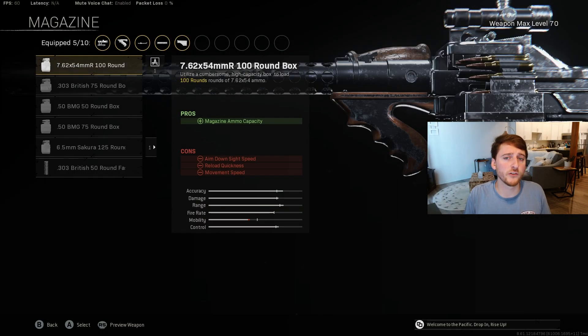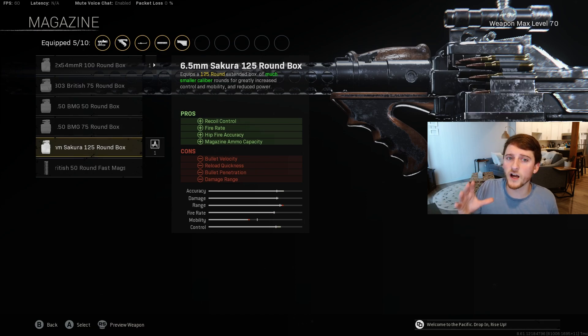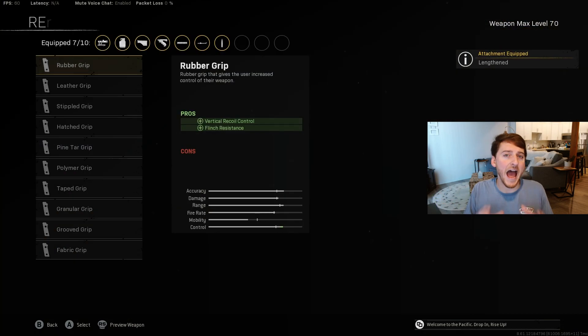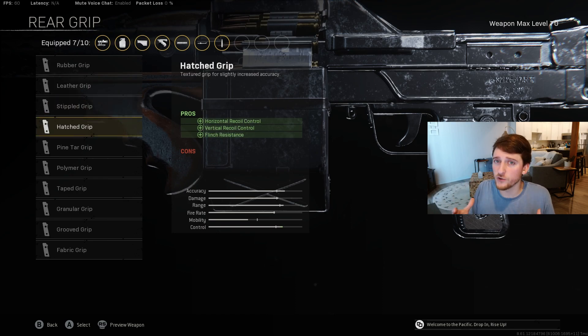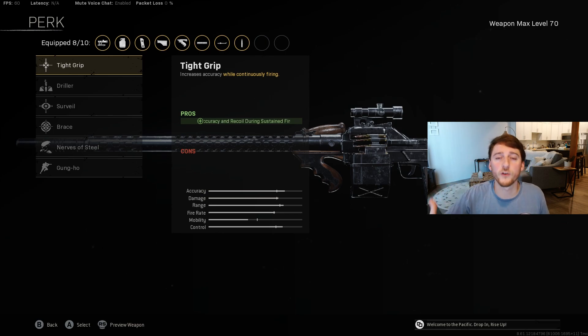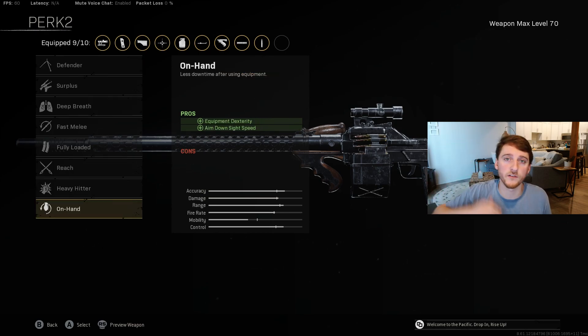Make sure to attach the 6.5mm Sakura 125 round box mag, since it provides a large magazine with the addition of extra recoil control. Use Lengthened as our ammunition. Hatched grip will give us the best combination of horizontal and vertical recoil control. Tight grip will stack sustained recoil control with our stock, and On Hand will help our ADS time.